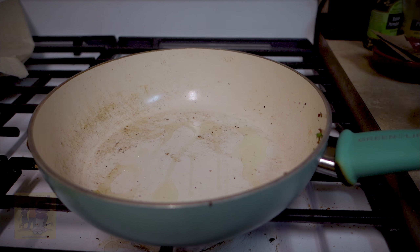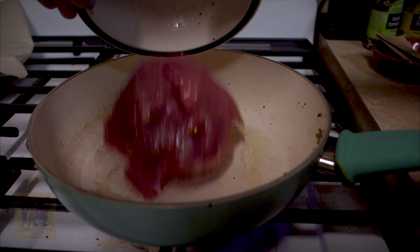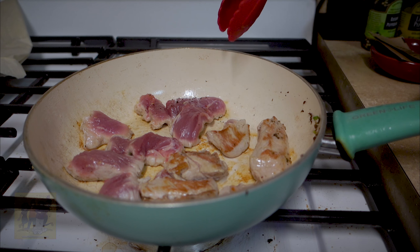Step 4: heat another drizzle of olive oil in the same pan. Add the pork and cook to desired doneness, 2 to 4 minutes per side.